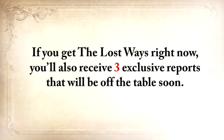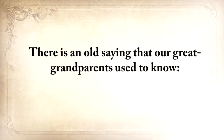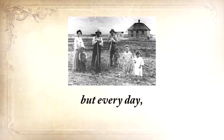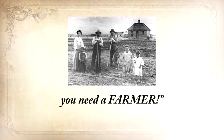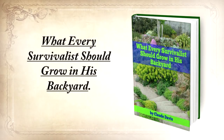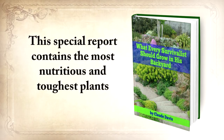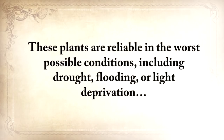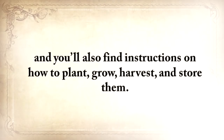And this isn't all. If you get The Lost Ways right now, you'll also receive free exclusive reports that will be off the table soon. There's an old saying our great-grandparents used to know: once in life you need a doctor, a lawyer, a policeman, and a preacher — but every day, three times a day, you need a farmer. So the first report you'll get is what every survivalist should grow in his backyard: the most nutritious and toughest plants to ensure you'll never run out of food, reliable in the worst conditions including drought, flooding, or light deprivation, with instructions on how to plant, grow, harvest, and store them.